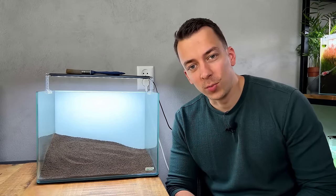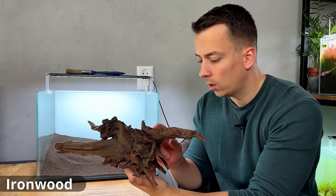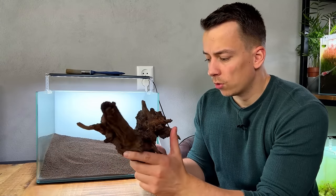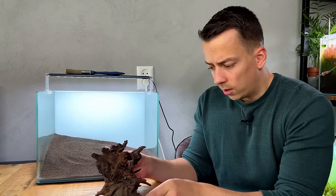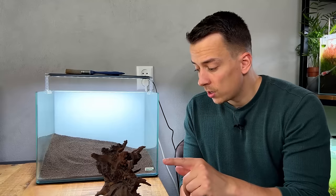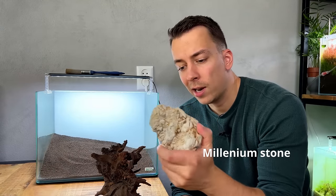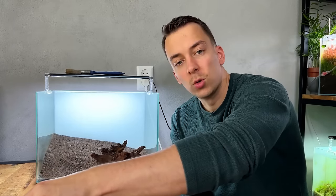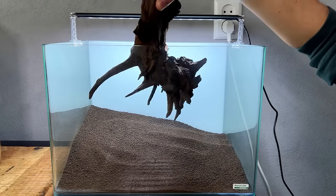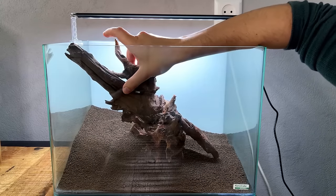Now let's talk hardscape. In most of my layouts I like to use a combination of rocks and wood, and this one is no different. I went hardscape hunting last week and found this really beautiful piece of — I believe it's called ironwood. I've never used ironwood before so I'm very curious to try it. I went to a shop called The Man Fish and found this piece. The owner said it might release some tannins, which is fine — bettas actually like tannins. I also have some really nice rocks I think called millennium stone.